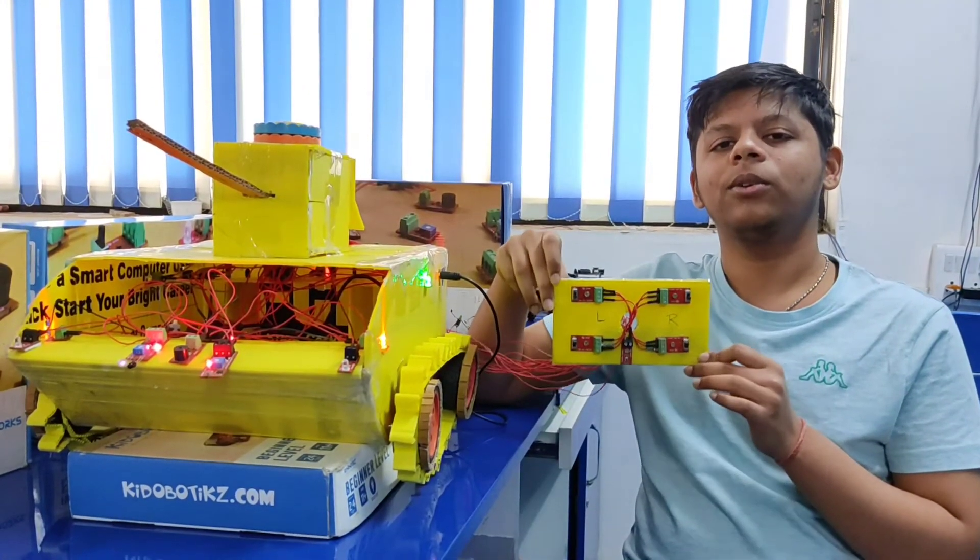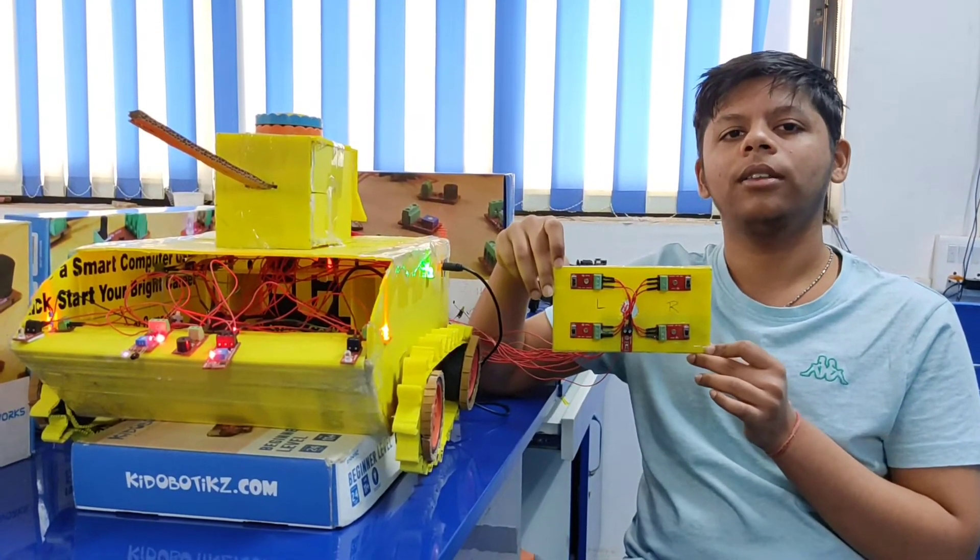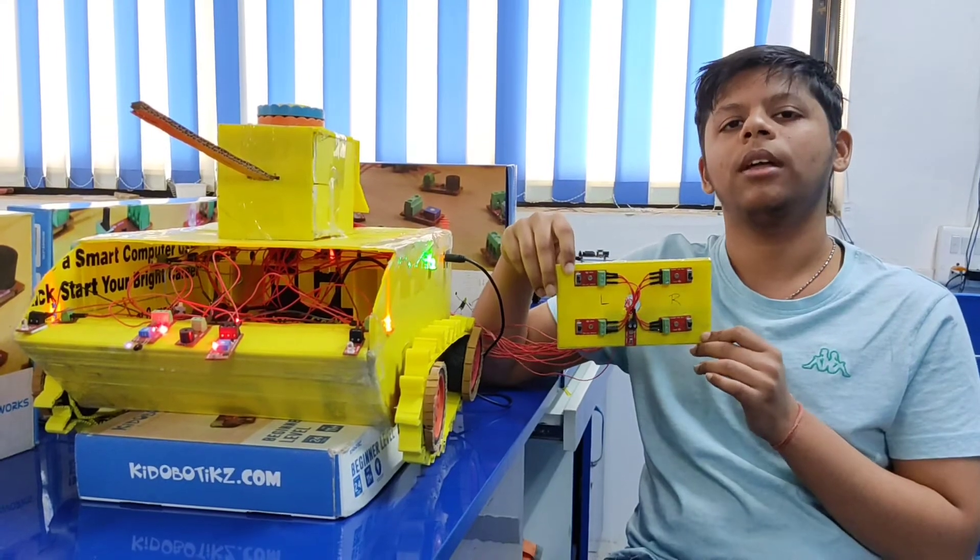This tank can be controlled by this remote and I will now show you how this tank works.